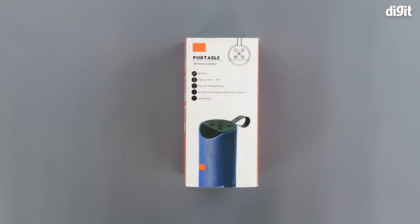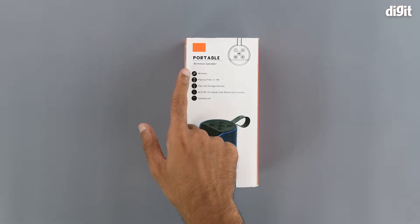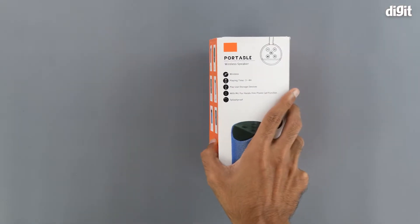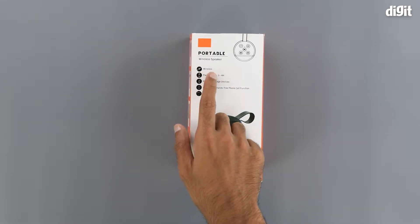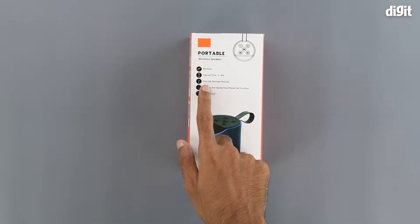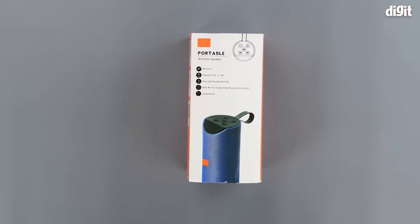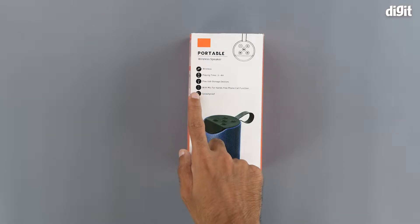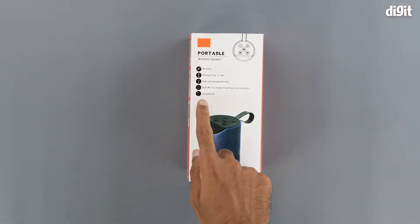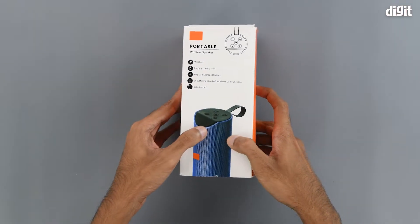There is an illustration of all the buttons on the top side of the product, and some branding again on the top left. Here we have the explanation for what those symbols meant on the front. The wireless symbol, a play time of three to four hours, it can be used via USB so you can take a pen drive or thumb drive to play music, the microphone symbol signifies hands-free phone calls, and it is splash proof.